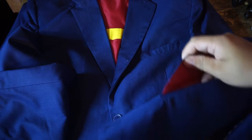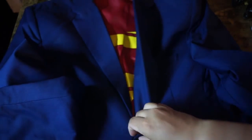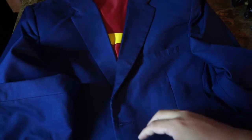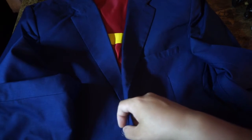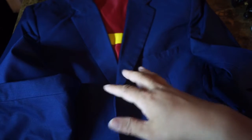I guess this is to prevent people from putting their hands in the pocket, but it's a tradition, especially in new suits. This is a two-button blazer. A suit jacket usually comes with matching pants, whereas a blazer would not have matching pants, so you can wear any sort of pants with it. It's a little less formal.